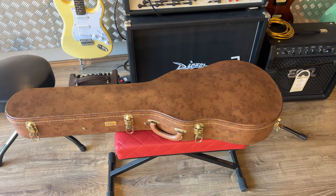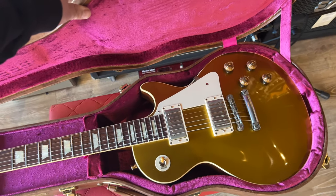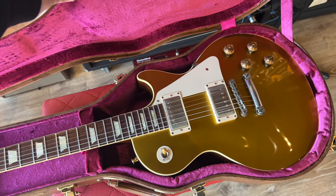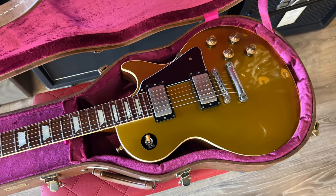I've showed you the 59 and the 58 standard ratio from the custom shop. Now I'm about to mess with this 57 gold top. We are gonna swap the plastics. And just like that, in a matter of seconds, the black plastics are on. I think I prefer these.